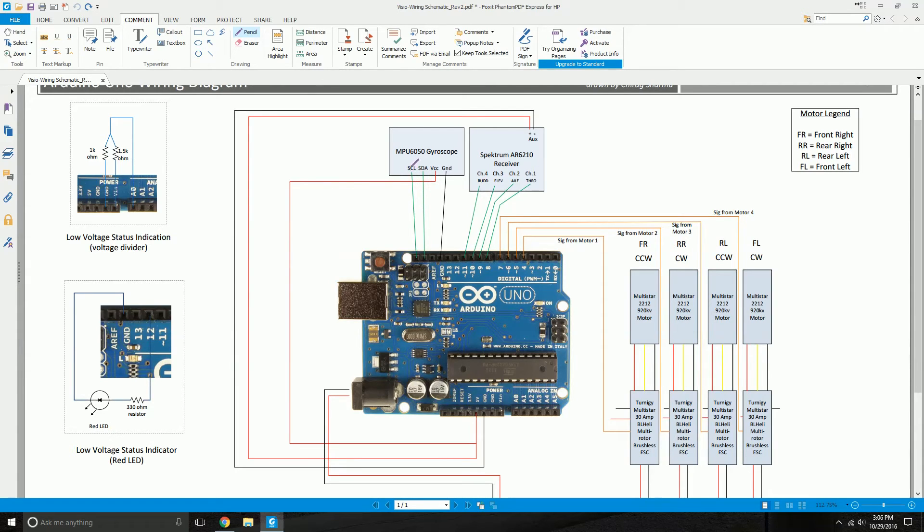Next, the SCL — which is the clock pin of the gyroscope — connects to the SCL port on your Arduino. And the SDA, which is the data line, connects to the SDA port on your Arduino microcontroller.